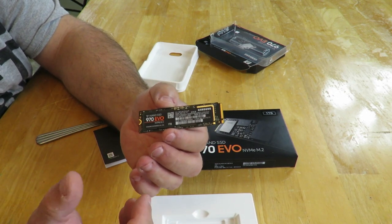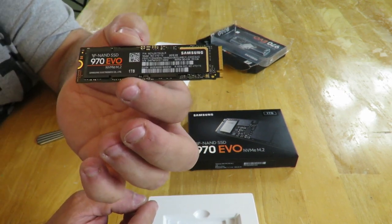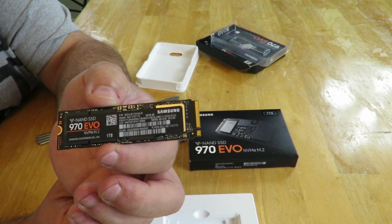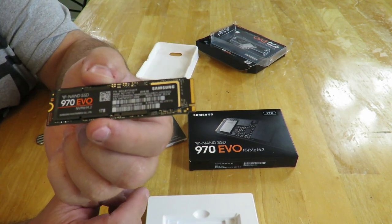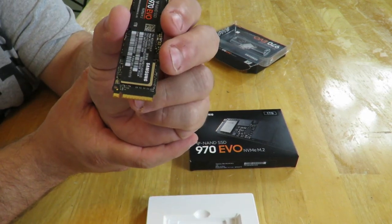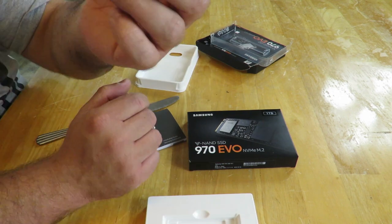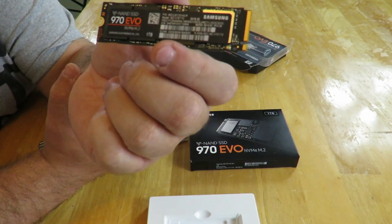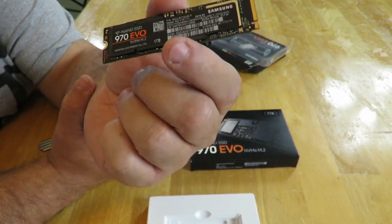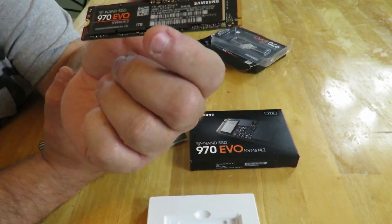I did forget to go over the specifications. This is an M.2 2280 form factor, up to 3,400 MB/s sequential read and up to 2,500 MB/s sequential write. It supports AES 256-bit encryption. The interface is PCIe Gen 3.0 x4 lane with NVMe 1.3. It uses Samsung MLC NAND with the Samsung Venus controller and one gig of Samsung low-power DDR4 SDRAM for caching.